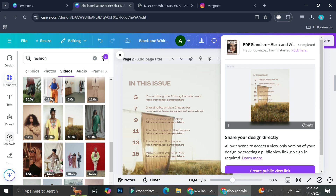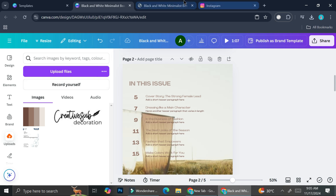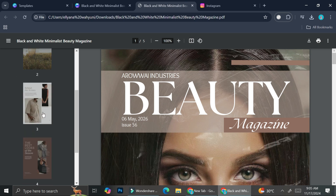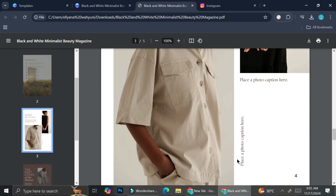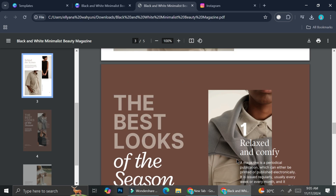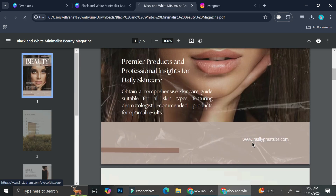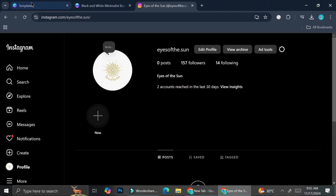I also want to mention that you can upload your own pictures. Go to the Uploads section and use your photos in your design. Here's how our magazine looks so far — the first page and all the other pages. If I click on the linked text, it brings me to the Instagram link I added.